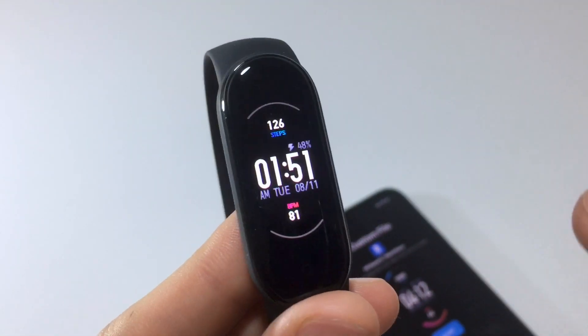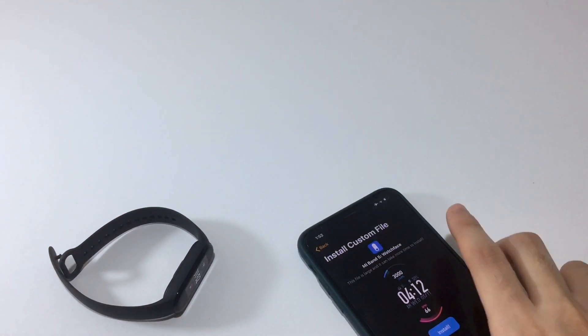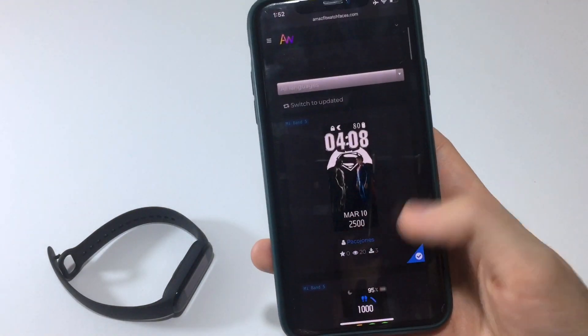It was actually faster than I expected. As you can see, the watch face is now installed, showing the battery, heart rate, and steps. Really cool watch face. Now that we know how to use the app, let's try the website method.